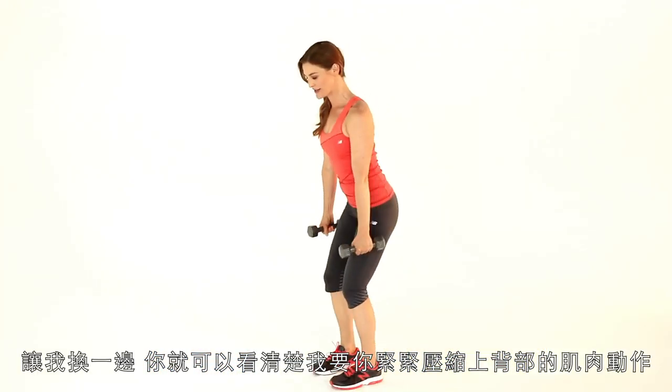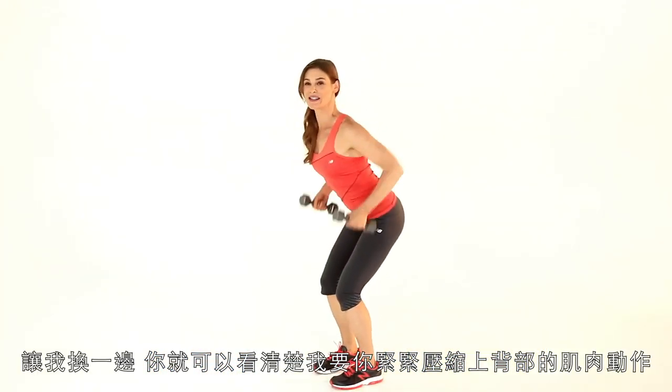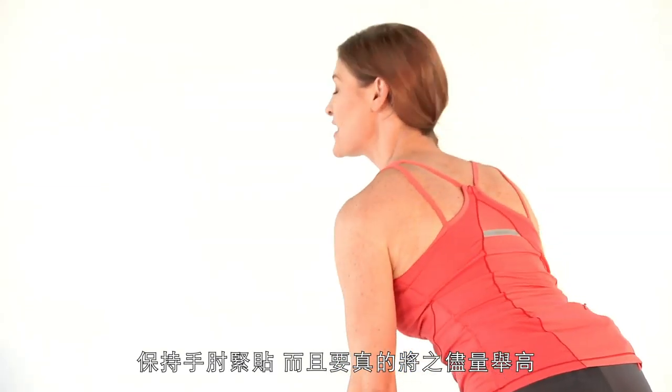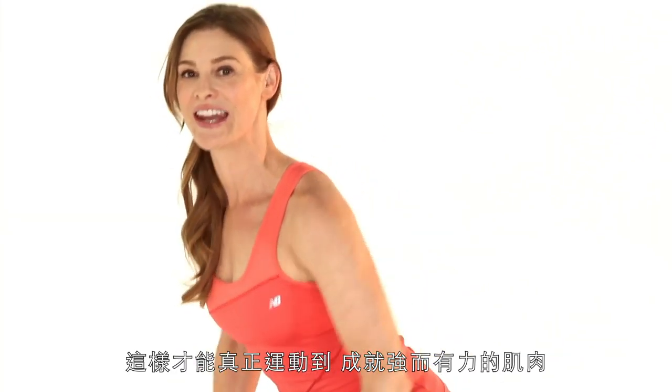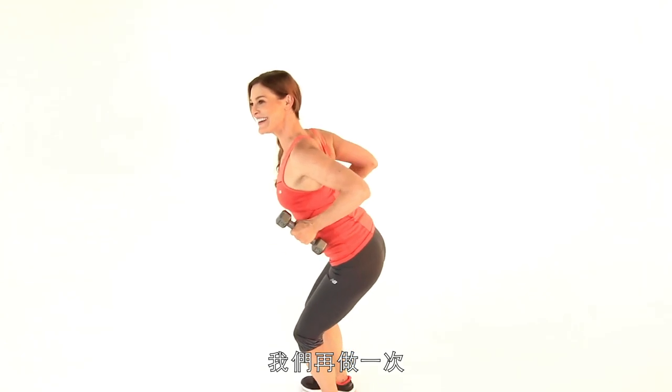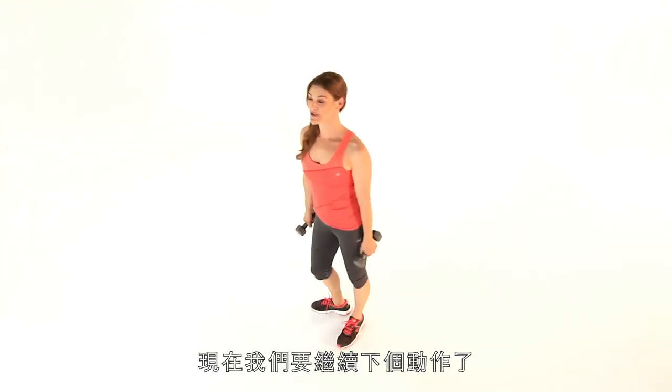Let me turn to the side so you can see. I want you to really squeeze through the muscles of the upper back, keeping those elbows narrow, but really lifting them high and activating — you really want to make it nice and strong. Let's do one more and relax and we're going to move on to our next exercise.